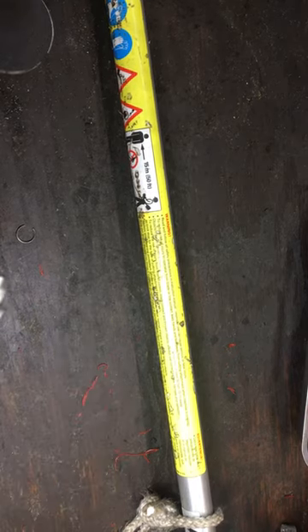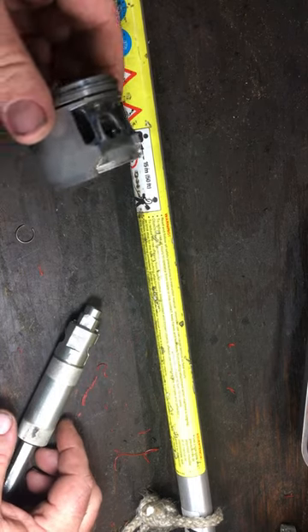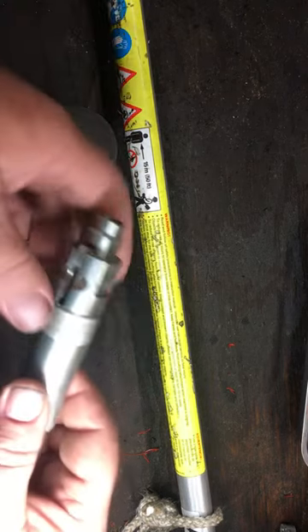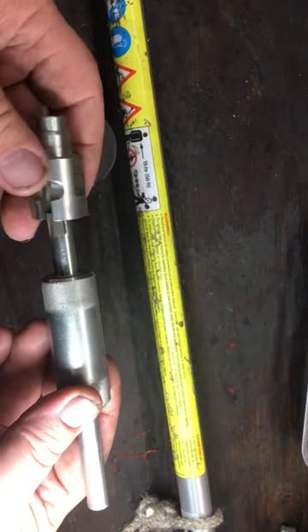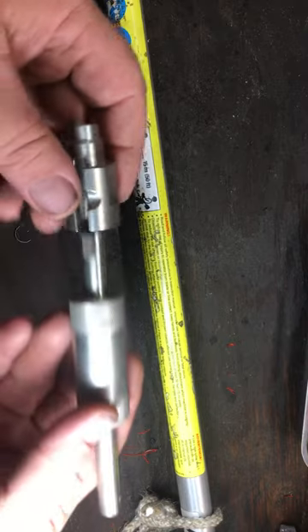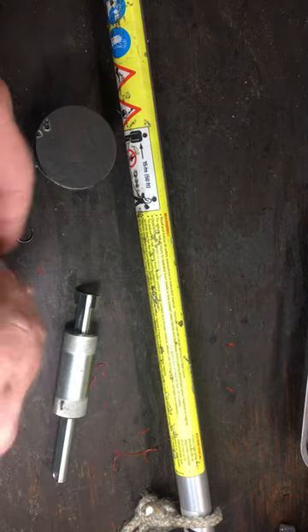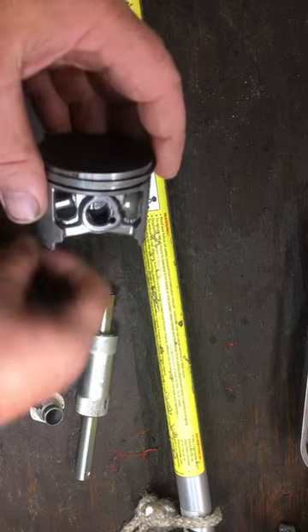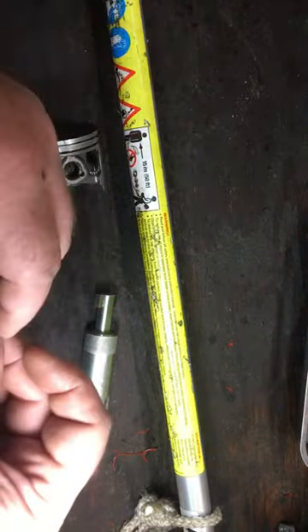Got another one of these cool tools today to show you. For those of you that might do a lot of pistons and might not know about this — some of you may — this is a clip setter for your rings. This particular one comes from Stihl. You can buy different heads for different sizes, and when I say clip, I'm talking about the clip that goes in to hold the pin. Let me show you how this works.